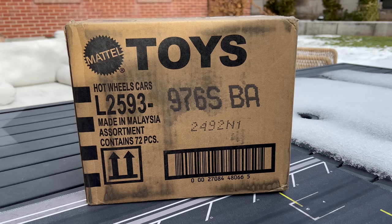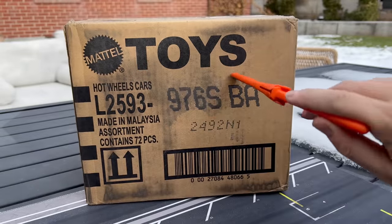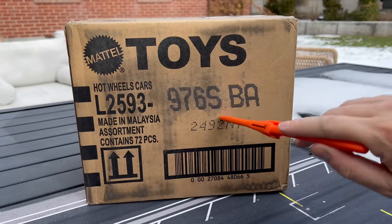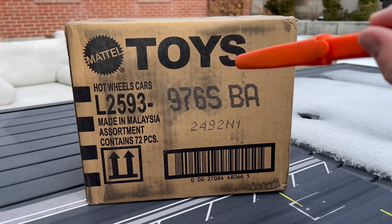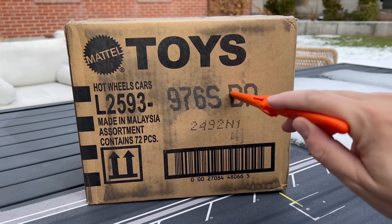Hello everybody, this is a Lamley unboxing of a Hot Wheels USB case. I'm pretty sure this nice stained box that arrived from Mattel not too long ago is a store exclusive case. I'm thinking — I'm pretty sure.